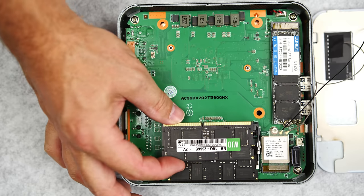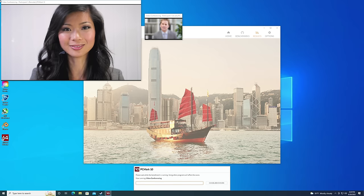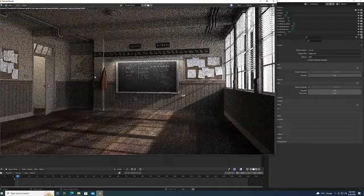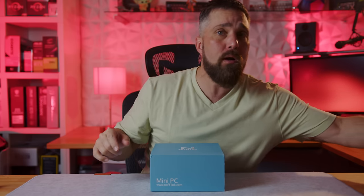Quick agenda: we're going to unbox this PC, see what it comes with, go over all the features and specs, demo some setup options, boot it up, see what comes installed on the system, and then we'll test out the system's performance in some basic and more advanced productivity and creativity workflows, and even check out some gaming performance. I'll be comparing all of that to the M1 Mac Mini to see how it stacks up.